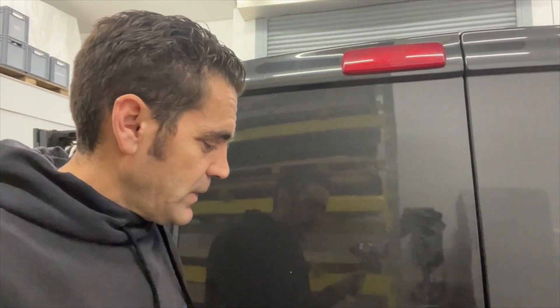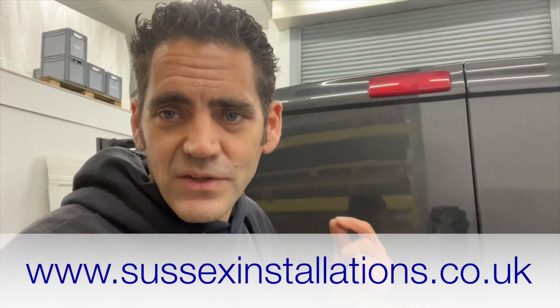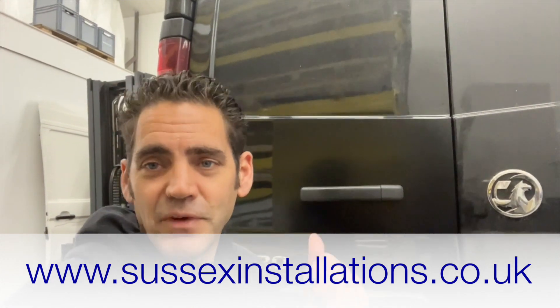So that's Sussex Installations — that's an XL solution for the exterior of your van. If you've had a big break-in, we can repair it — get in touch with us. It's not completely straightforward, but it is a solution to offer you. Stay tuned, don't forget to subscribe to the channel. Hope you liked the video and get in touch via the website: www.sussexinstallations.co.uk. Thanks for watching.